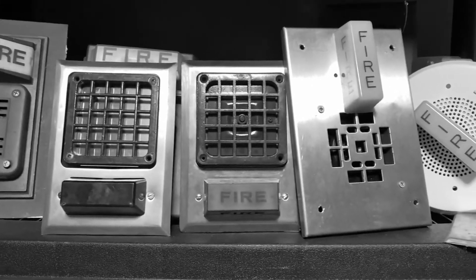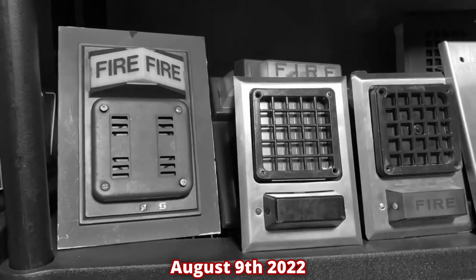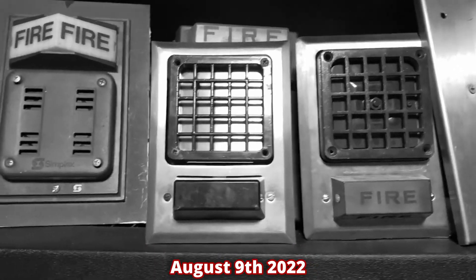Hey guys, 405080 here. I got a very exciting video for today. I actually got to participate in a fire alarm inspection. It's very cool.